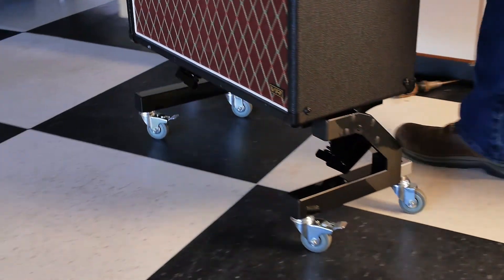The Rocker Amp Stand will work with any amplifier of any size and any weight made since 1950. You can also order it with casters for heavyweight amps.